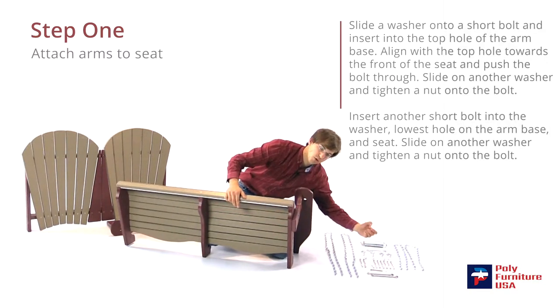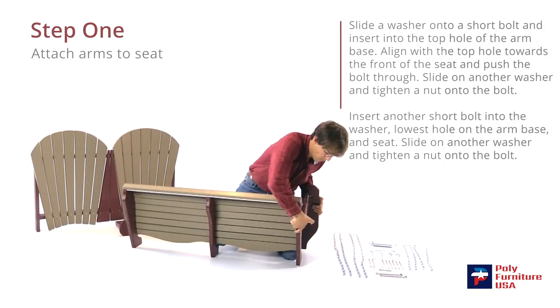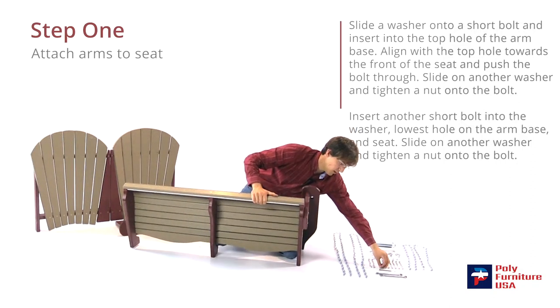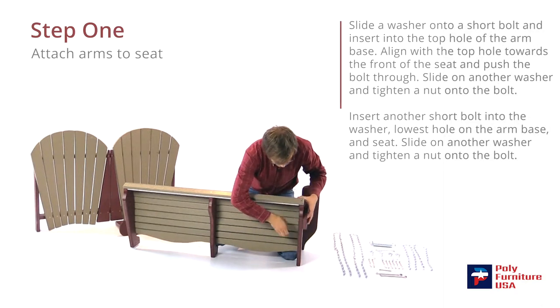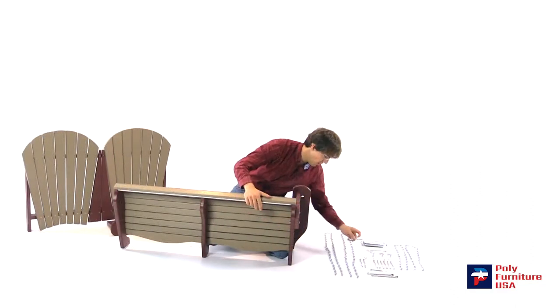Grab another short bolt and washer — slide through there — and another washer and nut. The washer always goes on first. We'll just do it finger tight for now, and when we get done we'll tighten everything down.